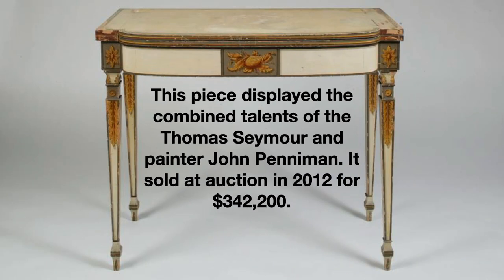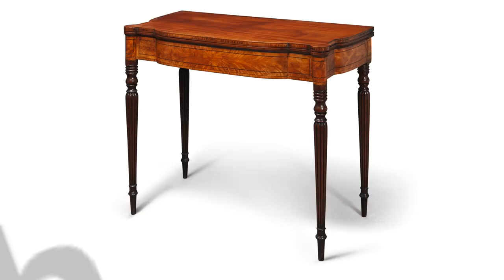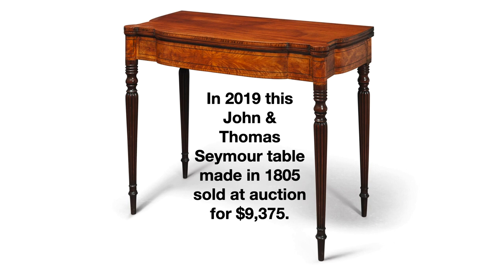Here's another example of a Seymour table that earned its owner a considerable amount of money at auction in 2012. Admittedly, part of the value of this table has to do with an extensive history that we know about it. Also, the hand painting done by John Peniman is in excellent condition. Even Seymour pieces that don't have paper labels or an extensive history behind them can still sell for a considerable amount of money.